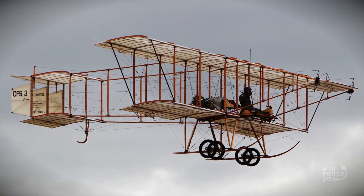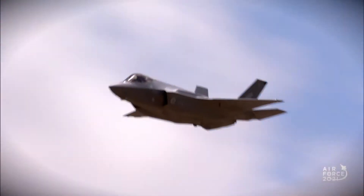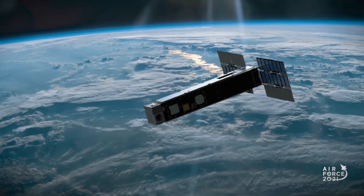We've come a long way in 100 years. We've gone from box planes to prop planes, the turbine age with jets, and now we're moving into the space domain and that contested space.